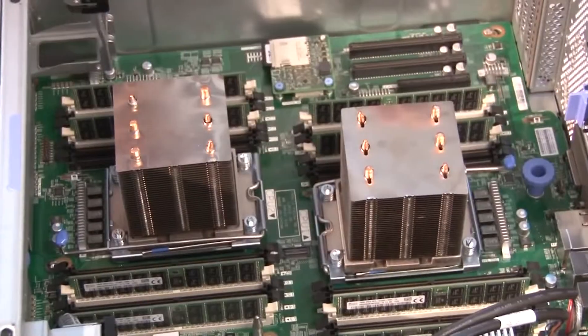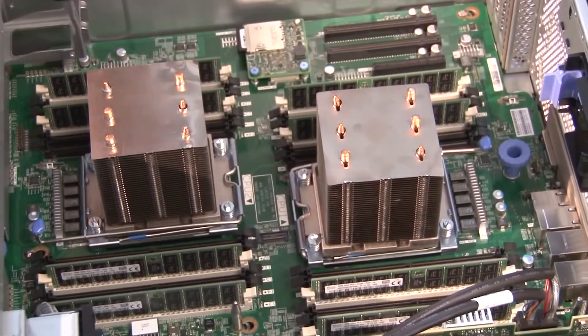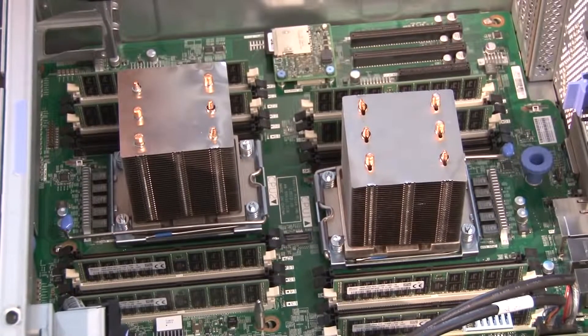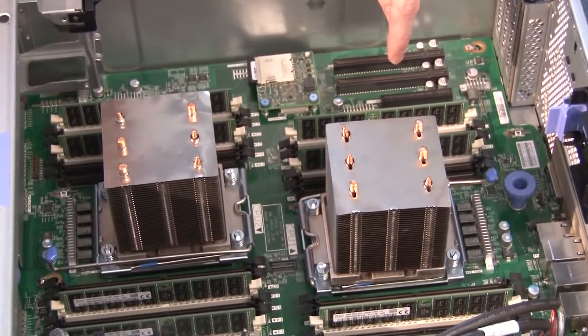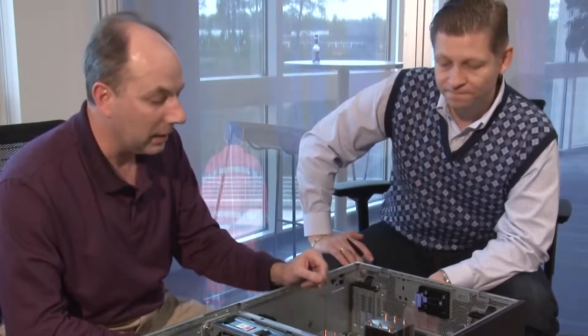Inside are two very large heat sinks, which are the processors — the Intel Xeon E5-2600 v3 family. These processors support up to 18 cores and up to 45 megabytes of last-level cache. They also support an integrated memory controller with four channels per processor, and each channel supports up to three memory DIMMs. Memory speeds are up to 2133 MHz. So that's 12 DIMMs per processor, 24 DIMMs total for the whole system. For example, with 64 GB LR-DIMMs, that's up to 1.5 terabytes of memory.